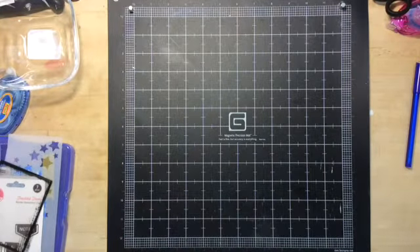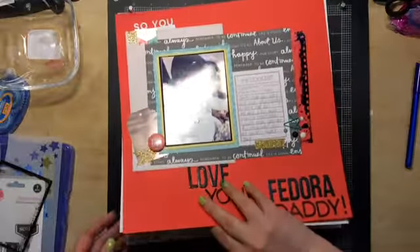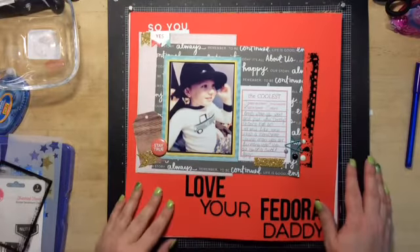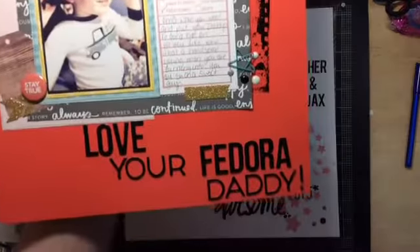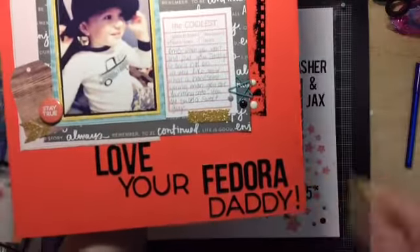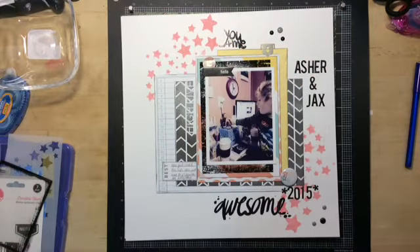I'll show you the layouts I did. I did a total of five layouts with this kit — I would have liked to have done more, but I was running out of embellishments and kind of getting done with it. This first one is called 'Love Your Fedora, Daddy.' Everything is from the kit and it turned out really cute.